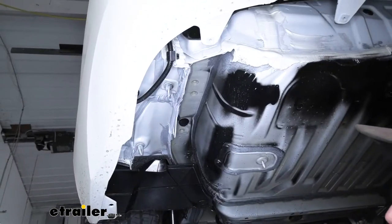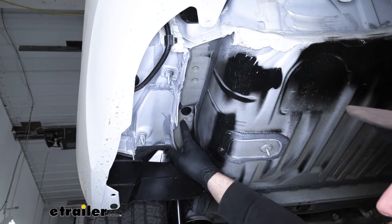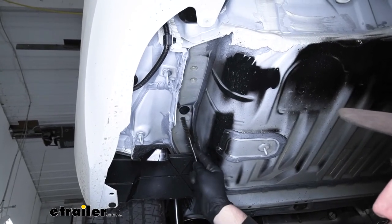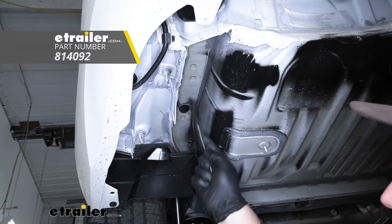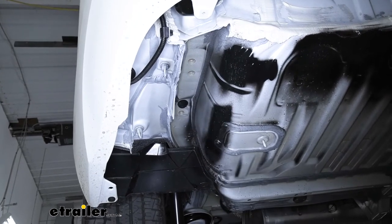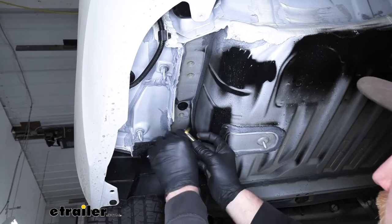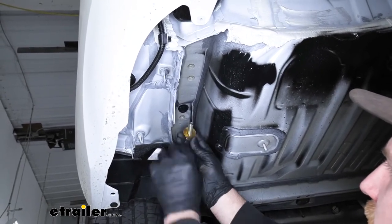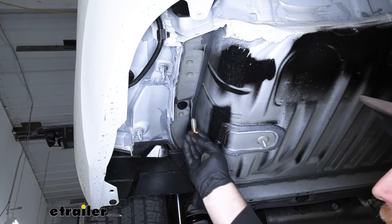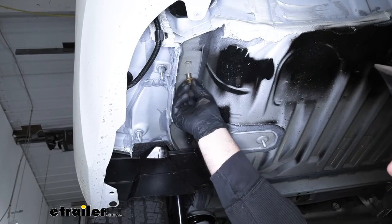Now let's go over our attachment points — they'll be the same on each side, and there are a total of three. These are threaded weld nuts, so take a toothbrush and clean out any dirt or debris that may have gotten trapped inside. The hardware we're going to use to secure the hitch is the same for all attachment points: a hex bolt and a conical tooth washer. Make sure the teeth on the washer face up towards the hitch. With the hitch held up, the bolts simply thread right into those factory weld nuts.